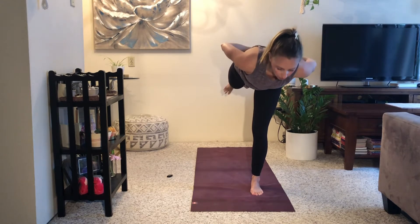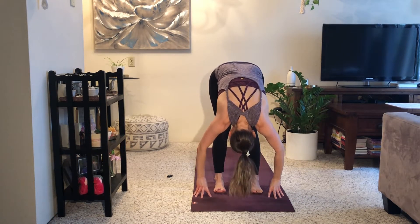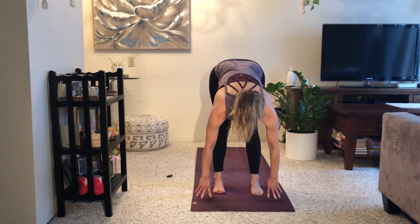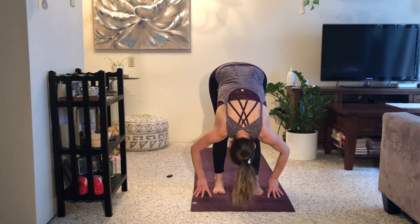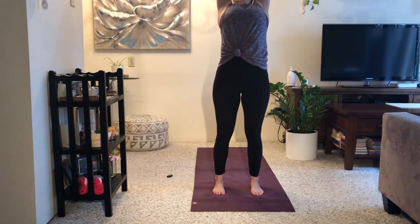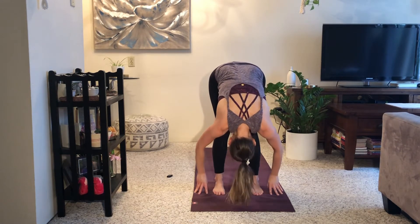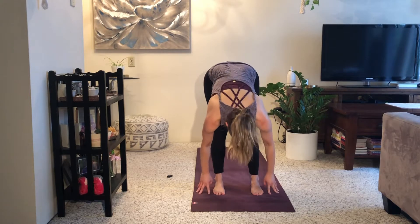As you exhale, hinge forward, forward fold — release your feet down to the mat. Halfway lift, breathe in. Exhale, fold down, soften. Flat back, inhale, stand up, reach up. Exhale, dive forwards and down. Halfway lift, breathe in. Exhale, plant your hands — left foot steps back, keep the left knee lifted. Inhale, lift and open your chest. Exhale, hips draw back, straighten your front leg.